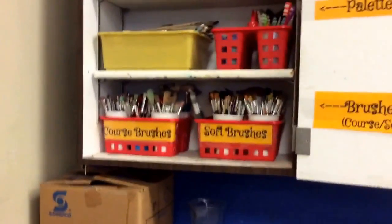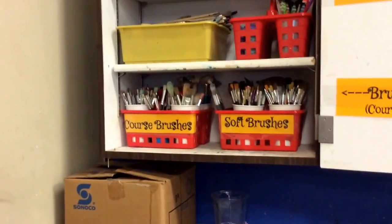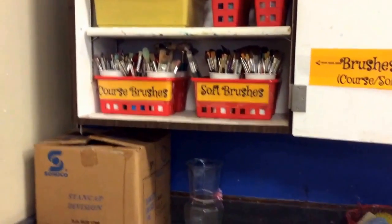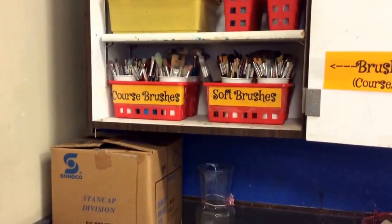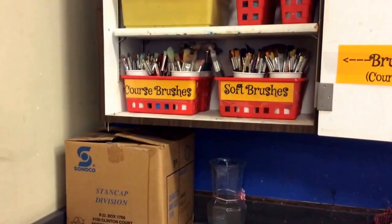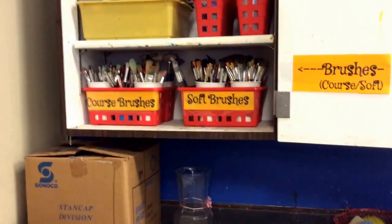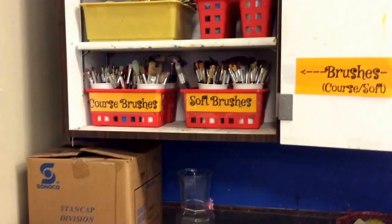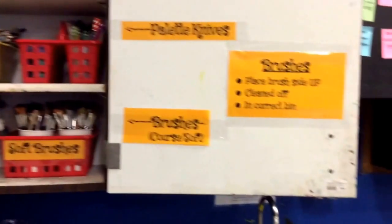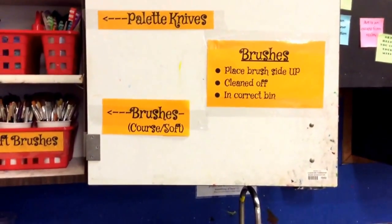This is the brush cabinet. There are two different kinds of brushes you are allowed to use. Coarse brushes feel very stiff and are lighter in color — they are great for thick paint, more for acrylic and tempera, not necessarily watercolors. Soft brushes are great for all the different paints and most definitely watercolors. Both must be kept very clean, because if not they get really hard. When placing them back, the brush side goes up, they must be extremely clean, and in the correct bin.